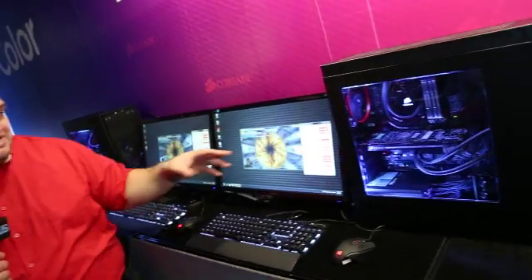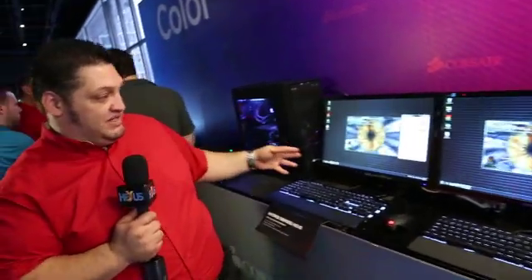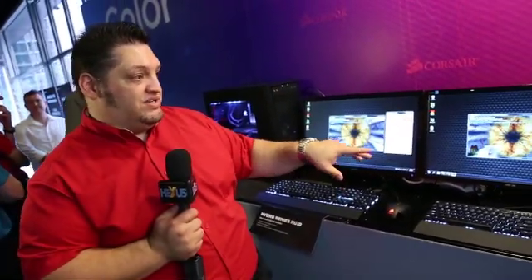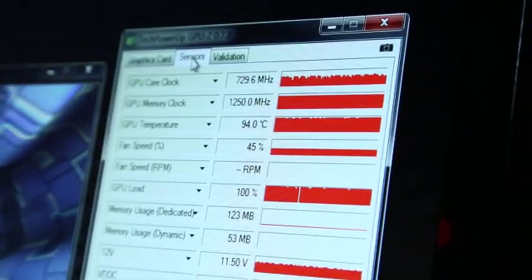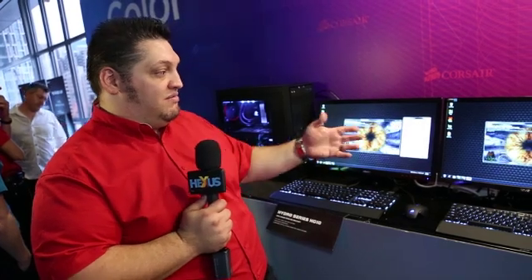This version is outperforming the stock cooler significantly — we're about 30 to 40 degrees cooler depending on the load, and we're not thermally throttled at all. You can see the frame rate in FRAPS on the Furmark app: we're at 162, which is pretty standard, while the stock card is down at 120 because it's thermally throttled.